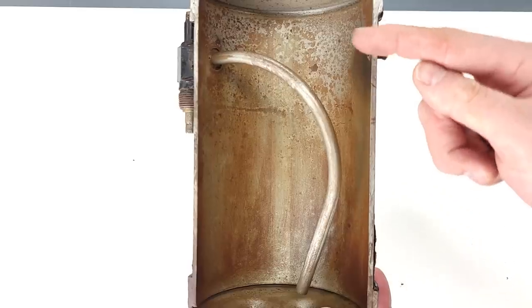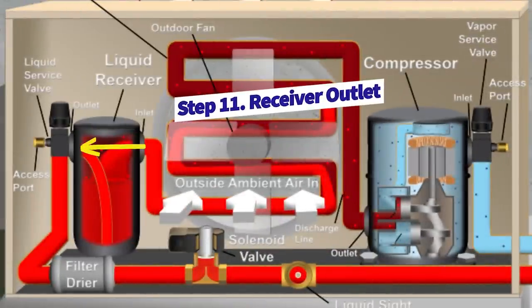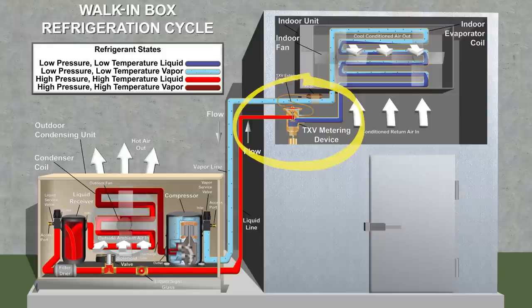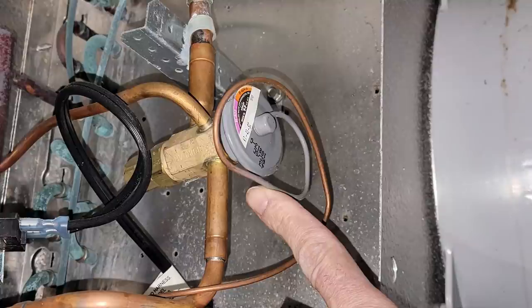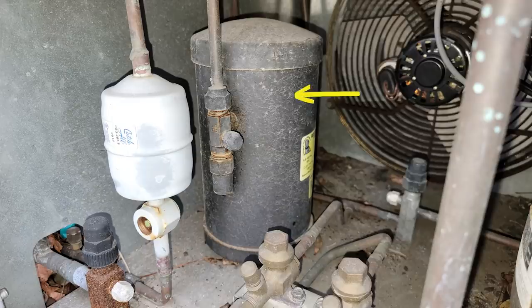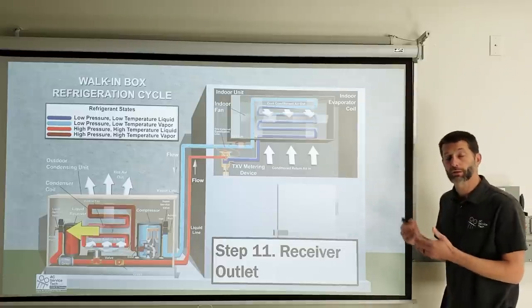The receiver tank stores subcooled liquid refrigerant. When the walk-in box is down to temperature, less refrigerant is needed by the thermostatic expansion valve. The receiver tank fills up more with liquid during low heat load conditions. It also accounts for changes in outdoor ambient temperature and how much liquid is in the condenser coil. The receiver tank also serves a function for pump-down — either a manual pump-down or the automatic pump-down when the solenoid valve is involved, so subcooled liquid goes into the tank rather than building up in the condenser coil.